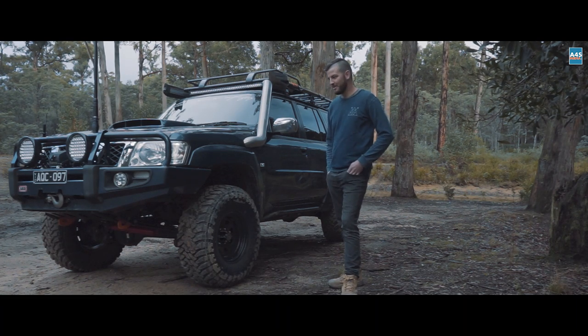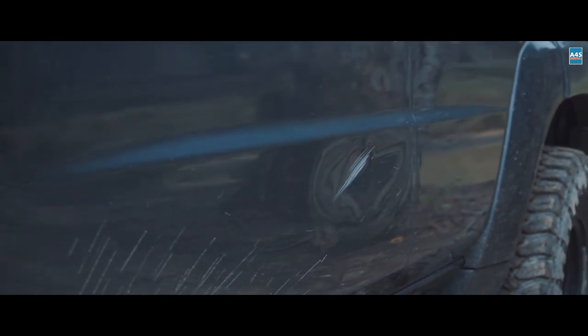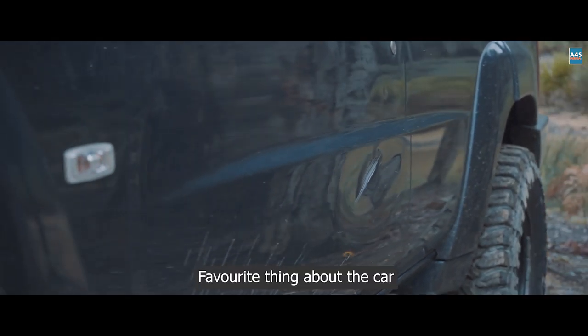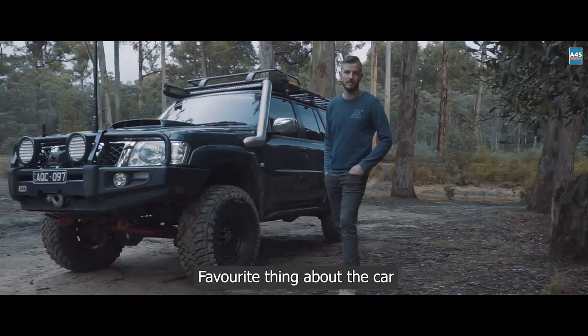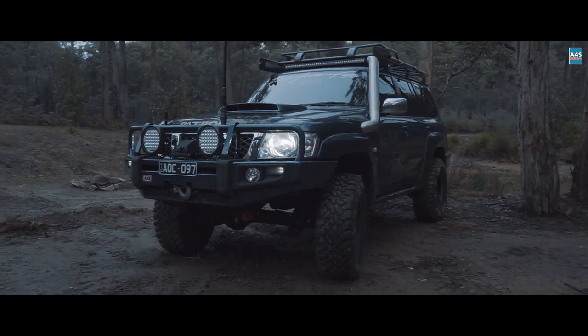When I bought this it was off some older people — original owners, 90,000 Ks, it was immaculate. Sadly I've put a few dings in it, but I do take it out and use it. We've been anywhere from the High Country, here at Cobour, Tullarook, and Wombat, and we're about to embark up to Cape York — doing five weeks in Cape York, then coming down and doing Fraser Island on the way back.